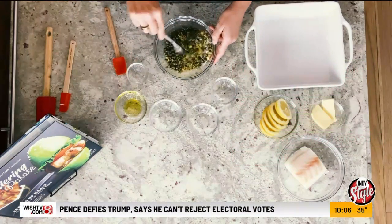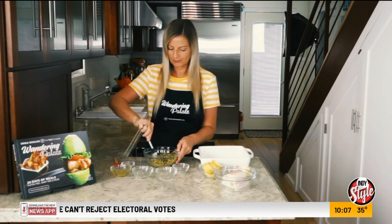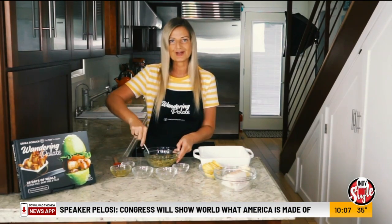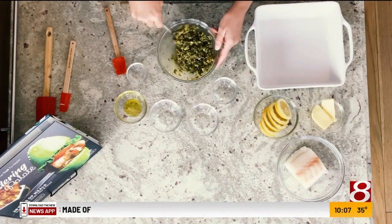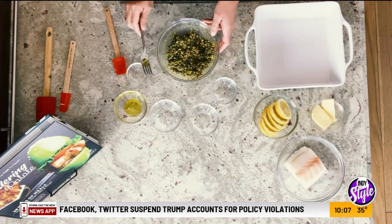We're just going to use a fork and get this combined. You want it to be kind of a paste mixture almost, so that the olive oil isn't too runny and you'll be able to put it on top of your fish as a crust. We don't need to get it too crazy combined — just enough to get the oil and the lemon mixed in there. And we are all set with that.